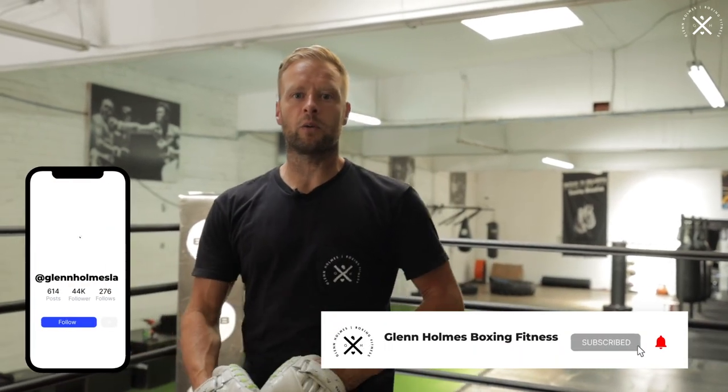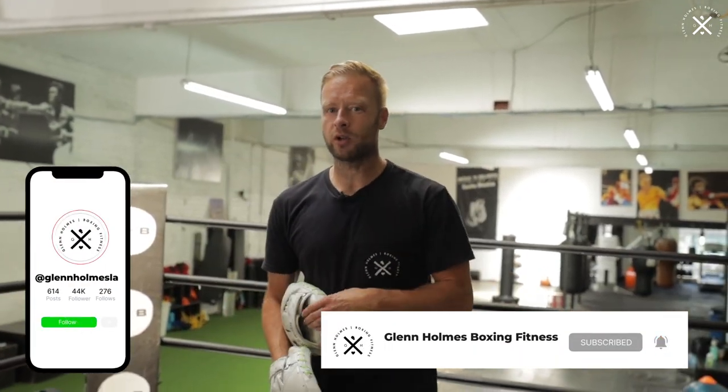Complex boxing combination on the mitts. Great combination right here. I'm gonna give you four phases. It's 16 punches total, pretty complex, but we're gonna break it down for you right now.